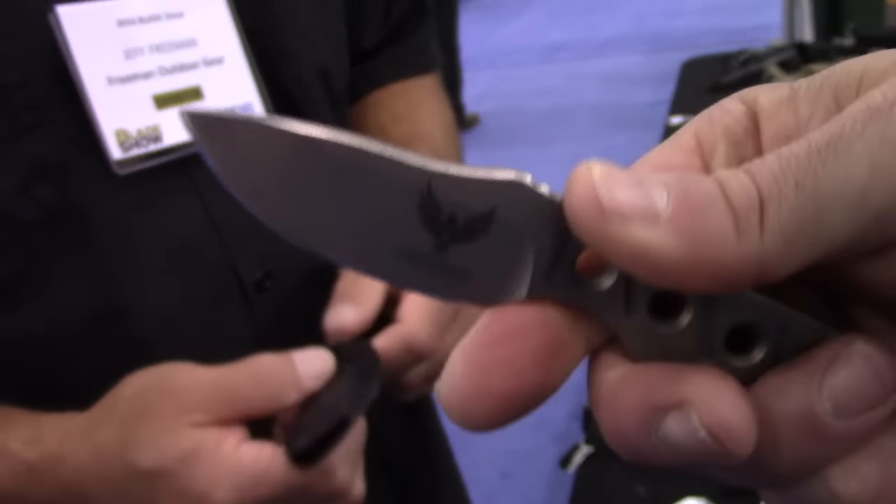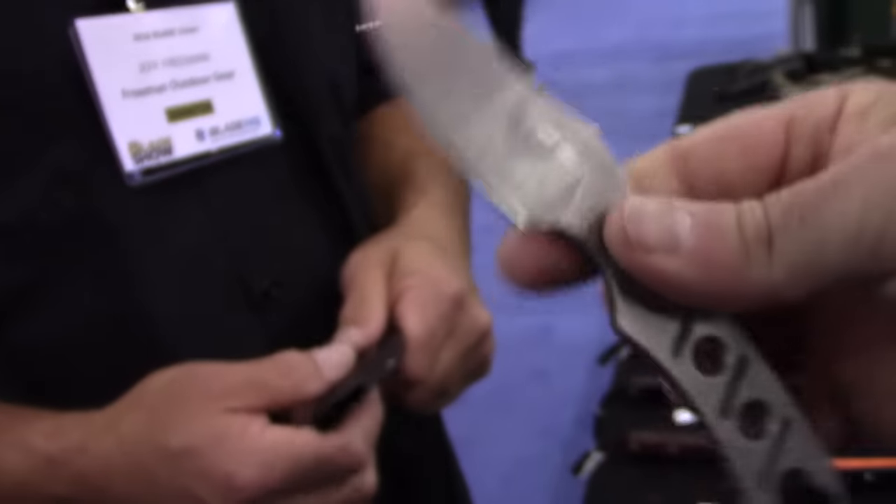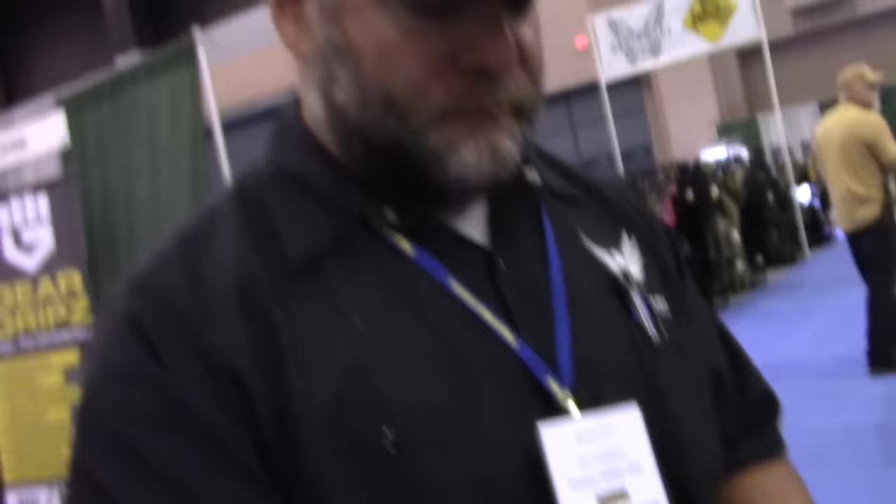That neck knife can be configured for waist carry or pocket carry. The website is FreemanOutdoorGear.com. Alright, thank you very much.